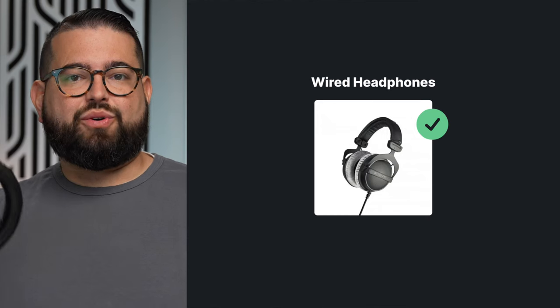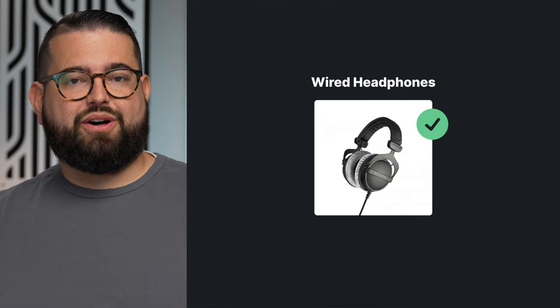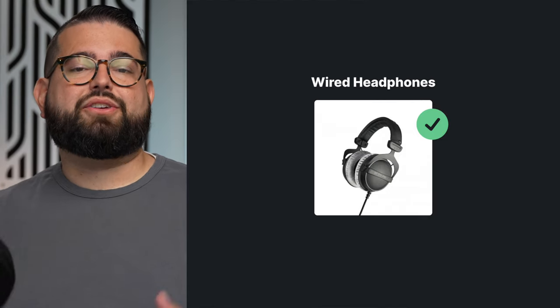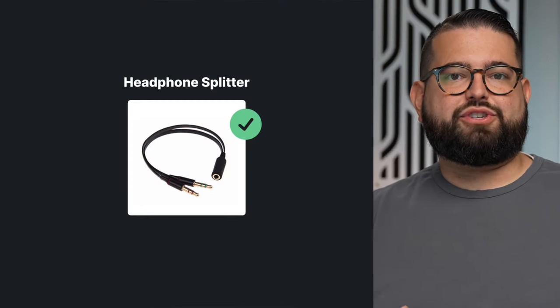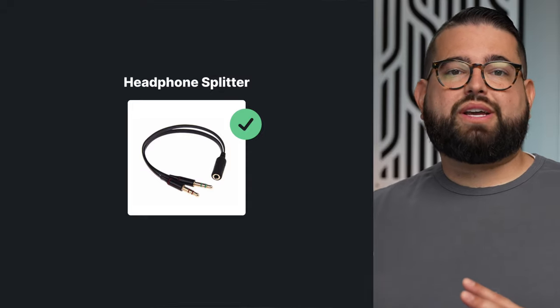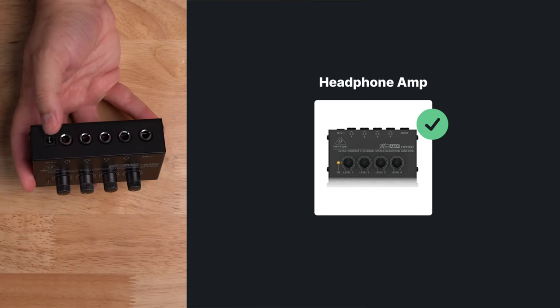For those with you in person during the recording, you're going to need some different solutions for headphones. You want everyone to be able to hear each other in the room and whatever remote guests are tuning in through a platform like Riverside. You're going to want to use physical wired headphones, especially to reduce latency, because you're probably going to be using an audio interface, and you want people to be able to hear each other in real time. If it's only you and one other person in the room, you can use a cheaper headphone splitter — you can get these on Amazon — but you will get a drop in volume because it's splitting that signal twice.